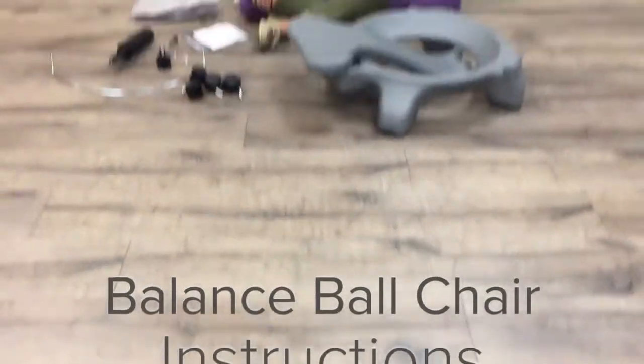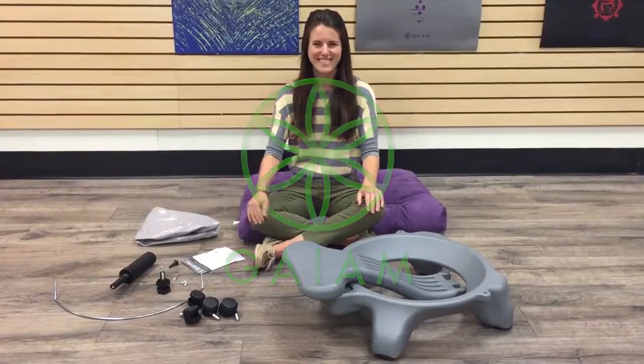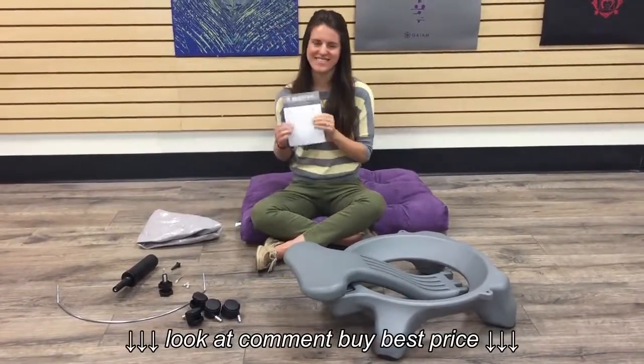Before you begin assembly of your balance wall chair, please ensure all of your parts are included in the box. This can be found on your care and safety guide.